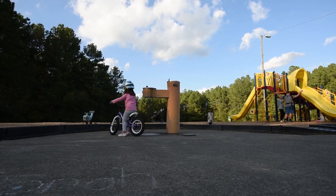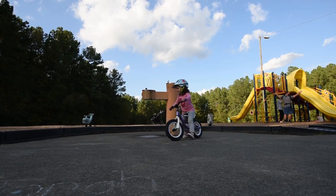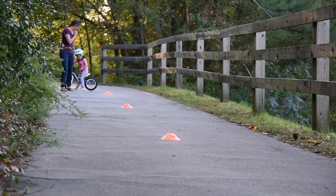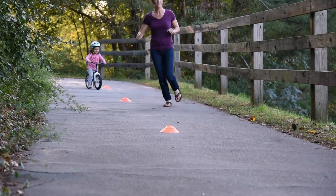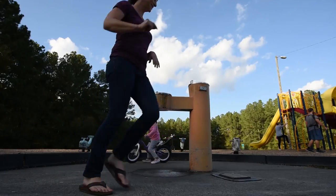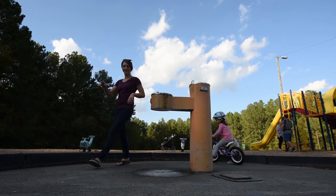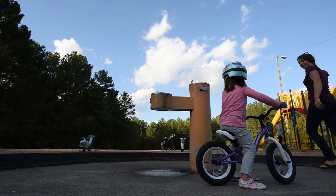Step 3: Steering. Now that they can balance on a bike, it's time to introduce steering. To get them used to how a bike leans in a turn, set up a slalom course on the gentle hill. Starting them in the middle of the hill, guide them as they steer to the right and left of the objects. As they gain confidence in steering, ask them to move further up the hill.